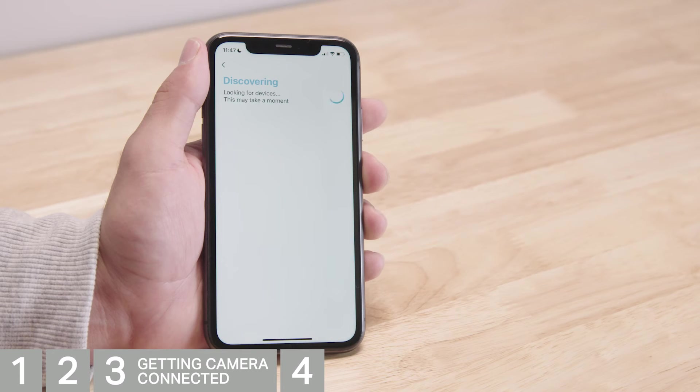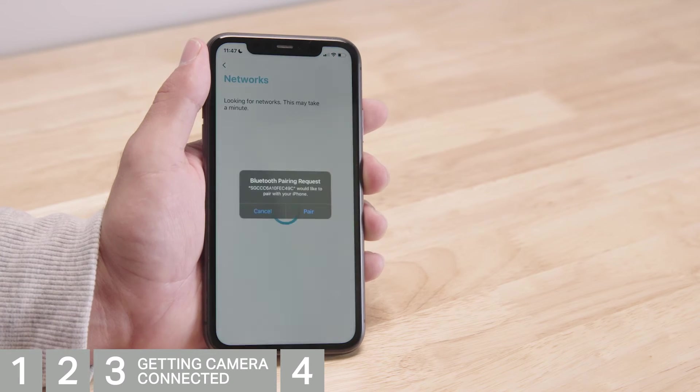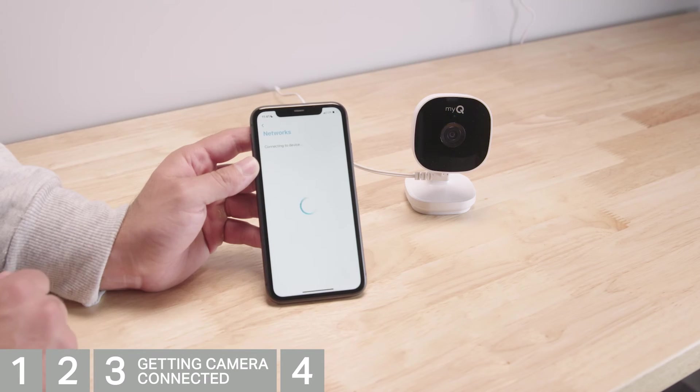MyQ will look for your camera. When it's discovered, it will appear on the screen. Tap the listed camera. When prompted, accept the Bluetooth pairing request.